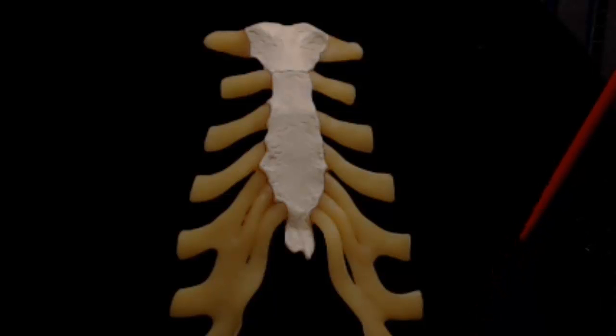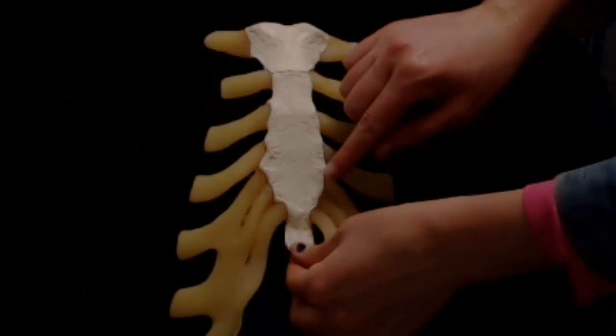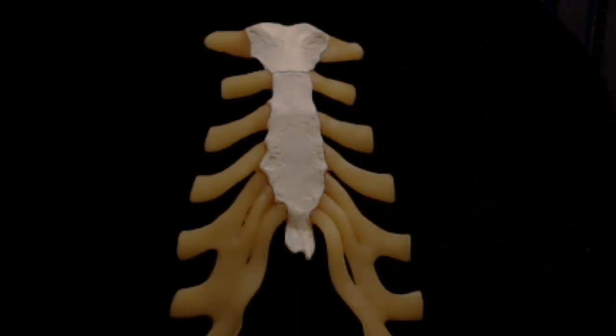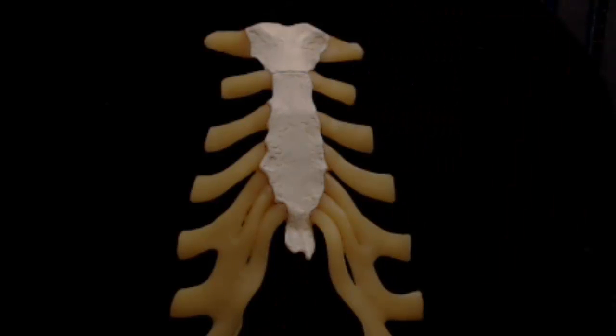One important thing to note about the xiphoid is that when performing CPR, poor hand placement can result in the xiphoid being broken off while performing compressions on the sternum. As can be imagined, this is very hazardous. At best, the broken part can tear muscles. At worst, it could puncture the liver and cause internal hemorrhage and possibly death. So make sure you get CPR certified.